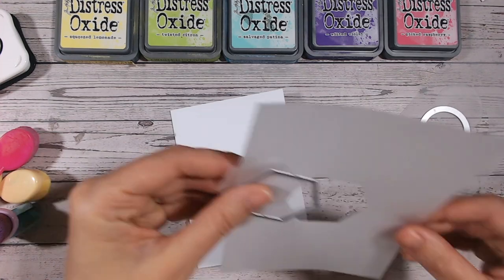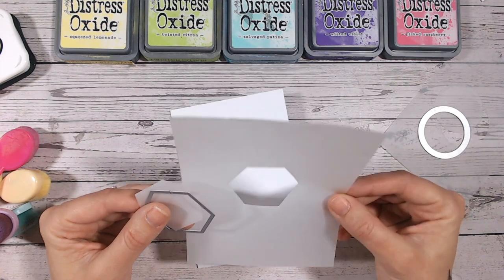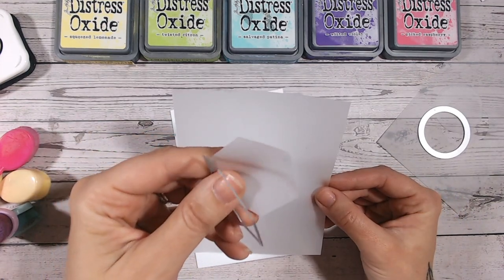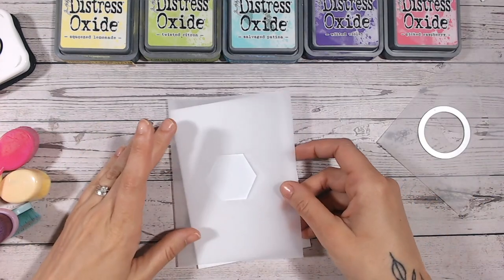What I've done is — this is actually Sizzix stencil film, but like I say you can use any other sort of translucent material that will die cut — I've just cut a really small hexagon, and I'm going to use the aperture rather than the hexagon that I've cut out.